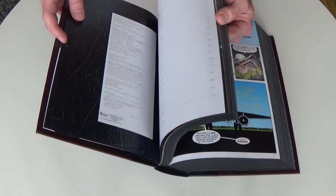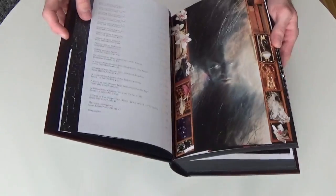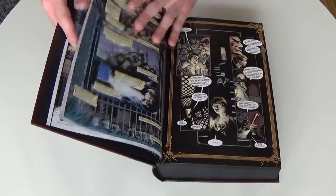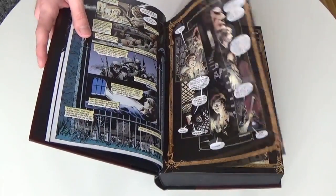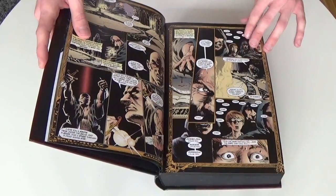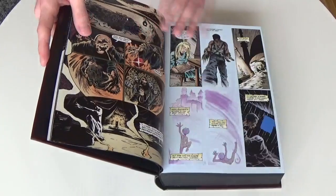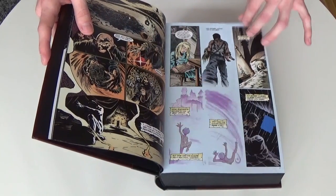The table of contents in the beginning of the book tells you which issue you're at and at which page, and how long each story arc really is. That is something that is getting lost with the times nowadays, when we see more and more omnibuses come out but with less of that content.